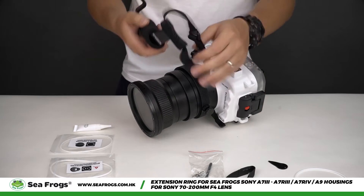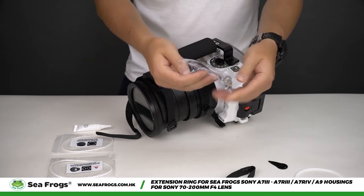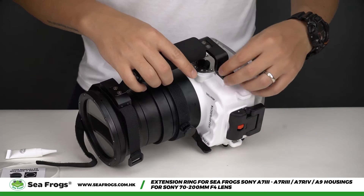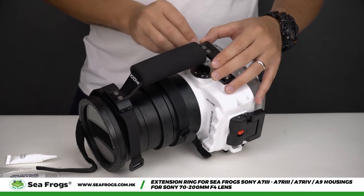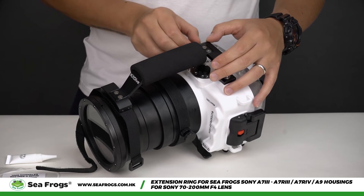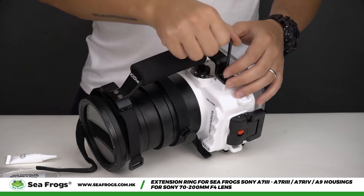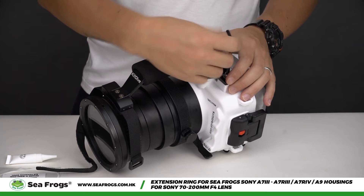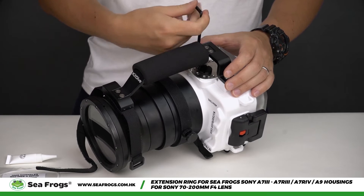The next step is to attach the handle. This is absolutely necessary as it provides correct weight distribution and helps keep the standard port in a secure position. Attach the handle using the two bolts included in the package and tighten them with the included allen key. Under no circumstances are you allowed to use a pistol grip accessory with this setup. Ignoring these instructions may lead to equipment loss.